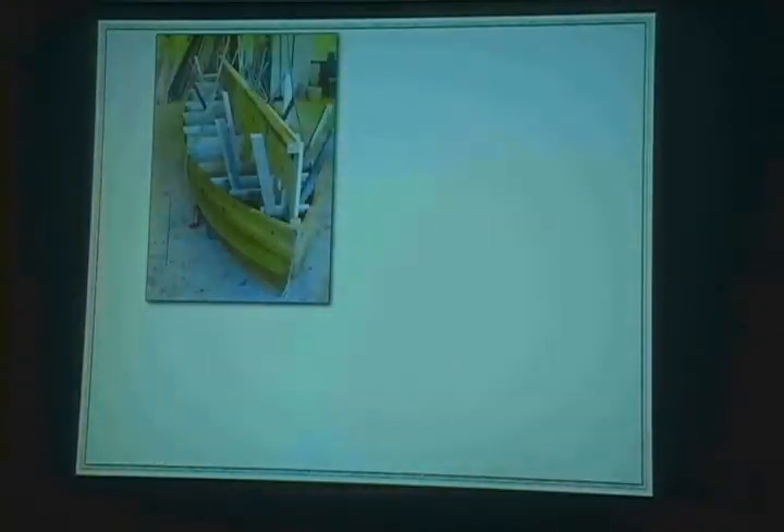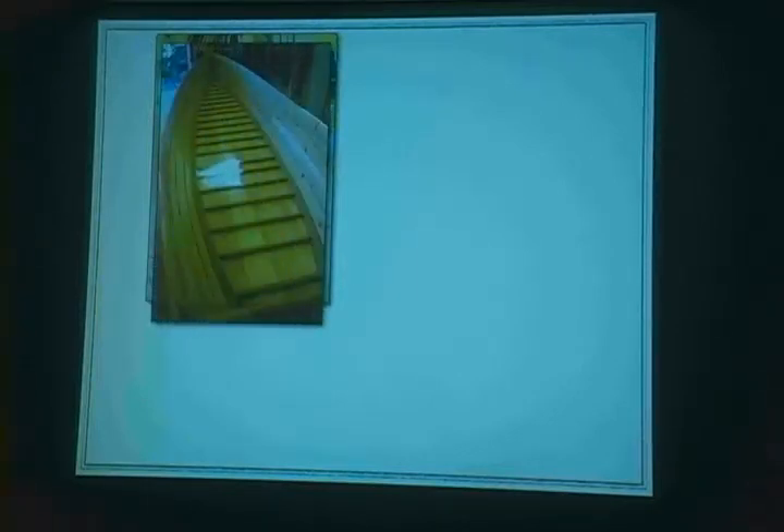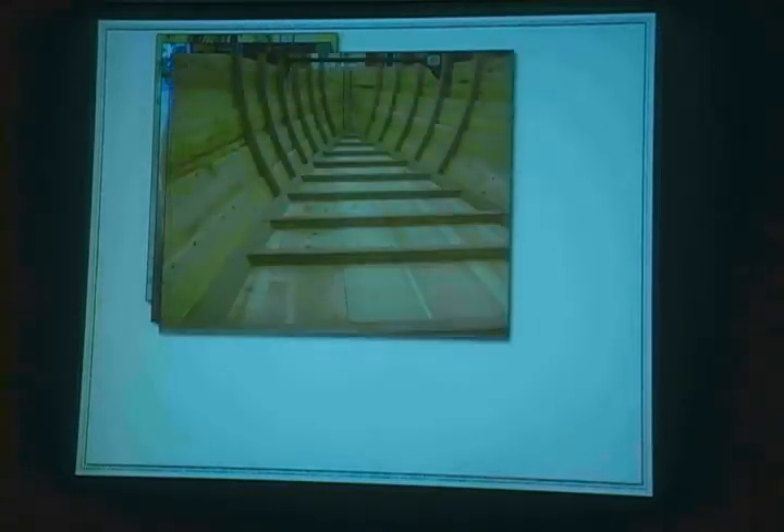Once we got the hull built, we turned it over. The strong back — all the forms we built it around — we took that out and it looks really cool. We started putting in the ribs, all steam bent as well, then screwed in with brass screws at each joint. One thing we noticed as we built it — and it was this way on the original — is that the ribs just sort of butt up against that floor chine board and they're not really fastened there. We thought to ourselves: if something crashed into the side, that whole side would just break off and collapse. We'll get back to that.